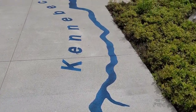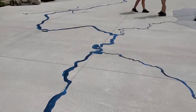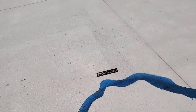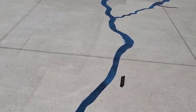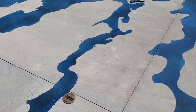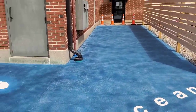The Kennebec River is one of the bigger rivers in Maine. We're going to install some plaques in there — there are a couple of cities they wanted to highlight. There's Augusta, coming right down into Merrymeeting Bay.